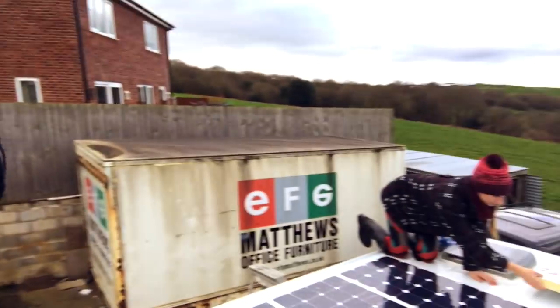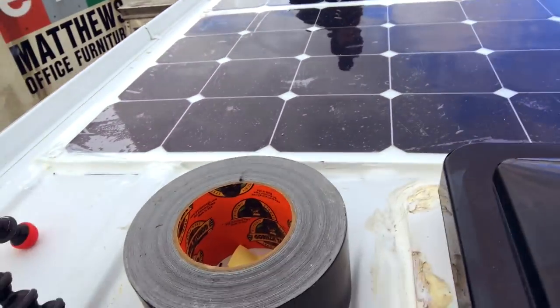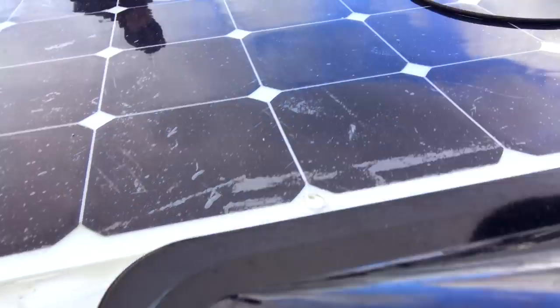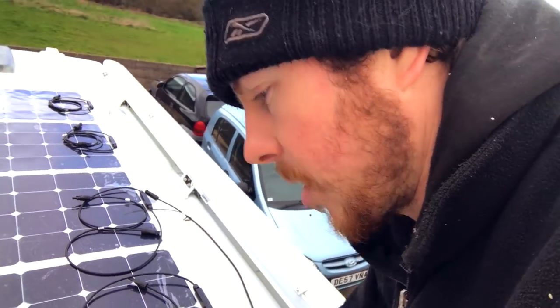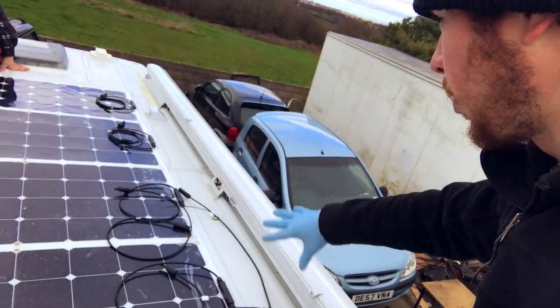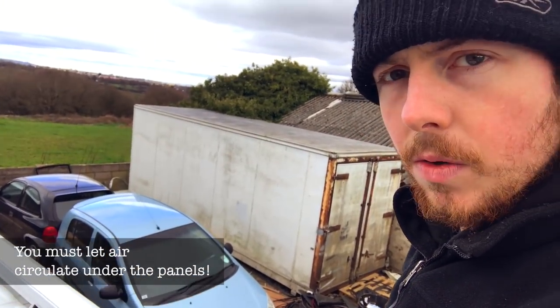Not quite as sunny today, but the solar panels are nearly finished. Along the front here it's all sealed up. I'm going to put this gorilla tape along the front edge here — I'll probably do it all the way round actually, just to make sure no air gets in underneath.